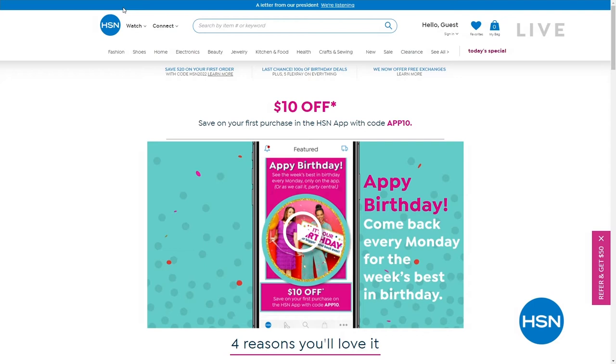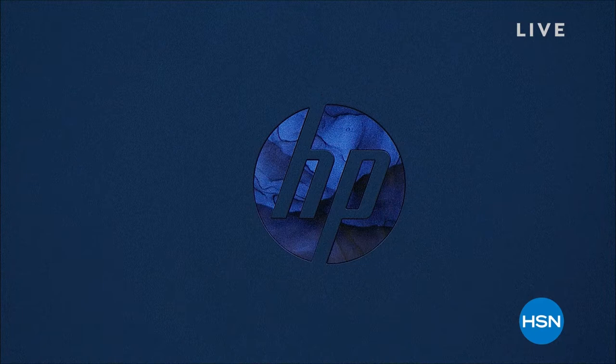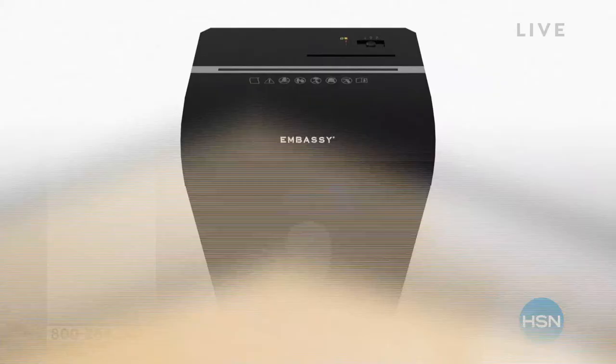Coming up at midnight, the Adam and Aaron show — that alone will be worth watching. We have our number one brand coming up at 12 midnight, and it's going to be an opportunity to level up your life and enhance every part of your life. You can probably guess what it is, but I'm supposed to be sworn to secrecy.